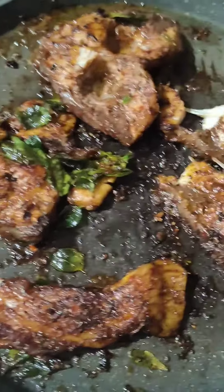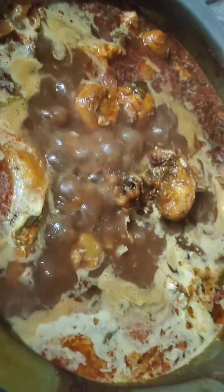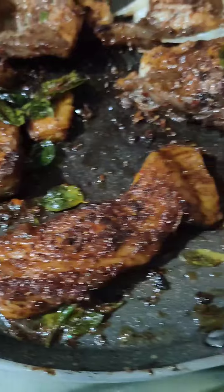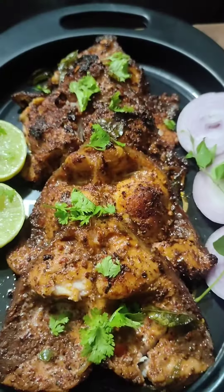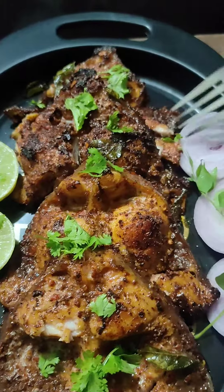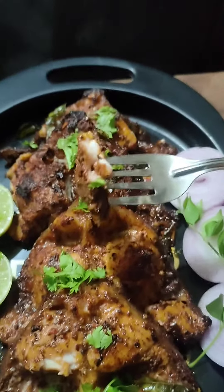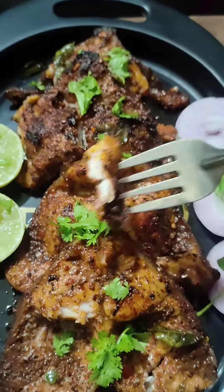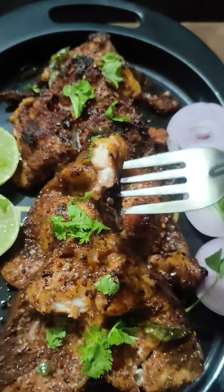This is my favorite recipe. Please let me know in the comment box below. I hope you liked the recipe. Don't forget to like, share, and subscribe. I will see you in my next video. Until then, take care and have a nice day.